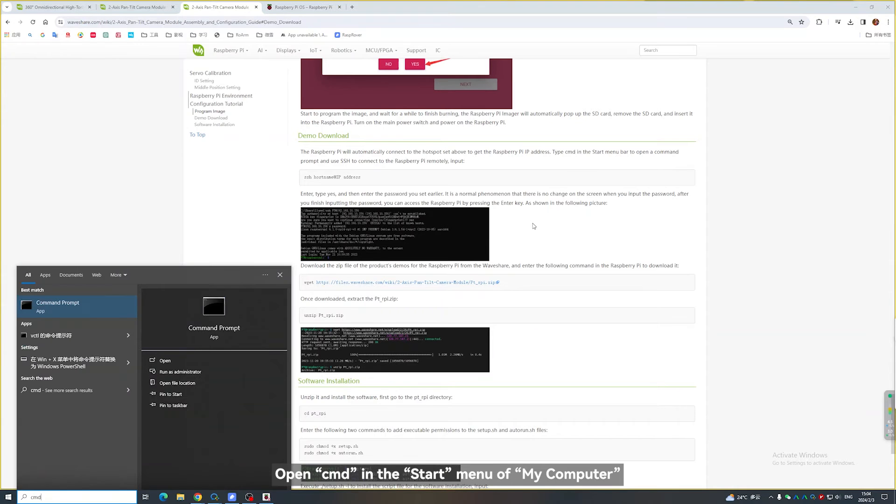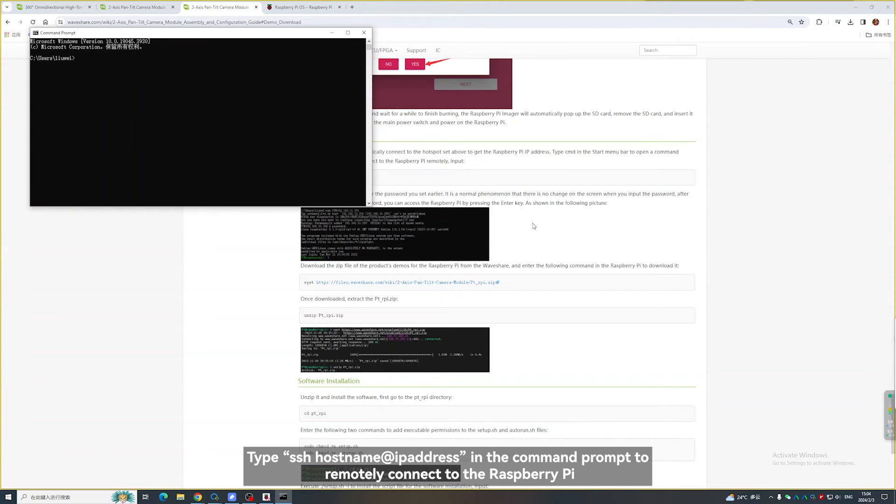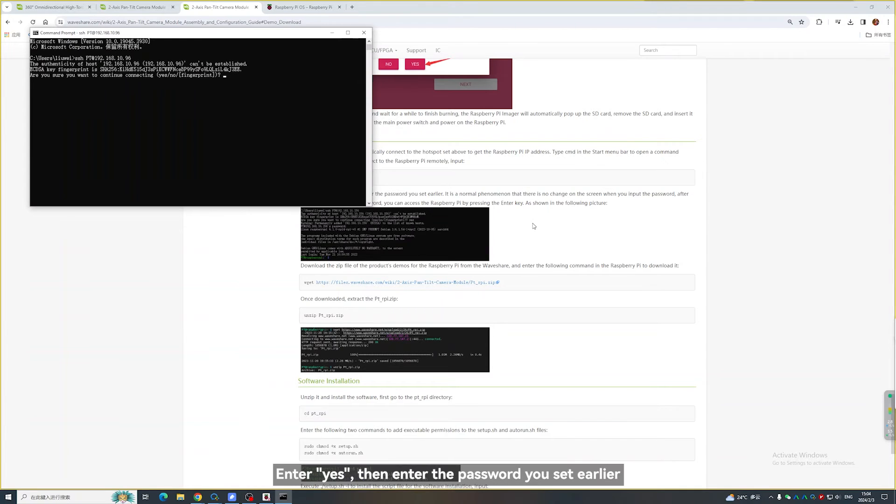Open CMD in the Start menu of your computer. Type SSH hostname at the IP address in the command prompt to remotely connect to the Raspberry Pi. Enter Yes, then enter the password you set earlier. No change on the screen when entering the password is a normal occurrence.